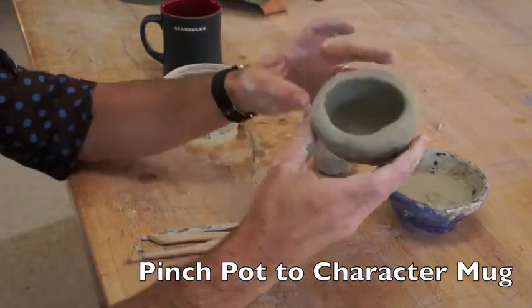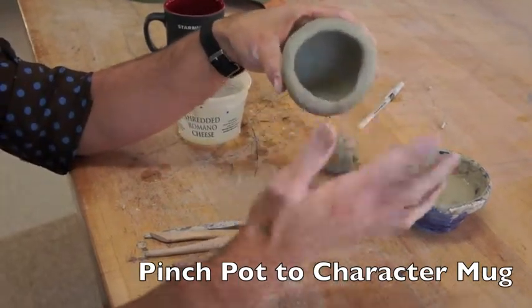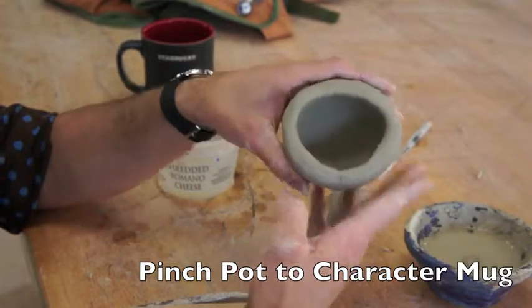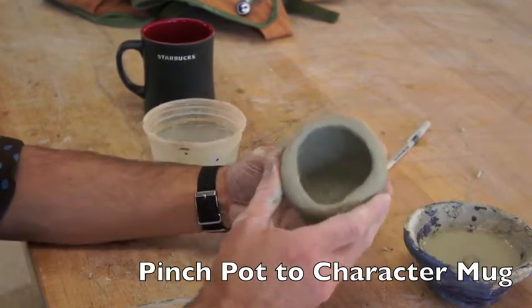First, start off by thinking about the pot in terms of human anatomy. One of the cool things about this project that I really like is the mouth of the pot becomes the mouth of your character mug. We're going to put a face on this thing. So you might think about, like, if I have my mouth like this, I'm screaming, or maybe I'm singing.